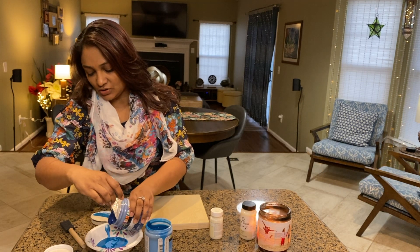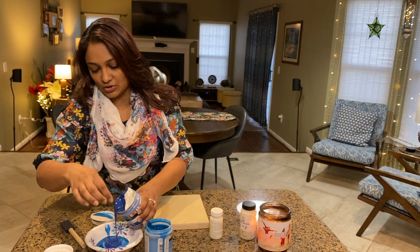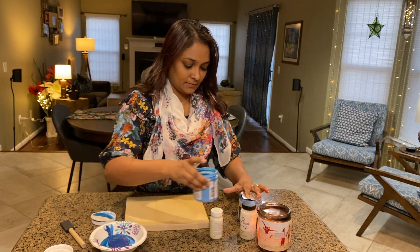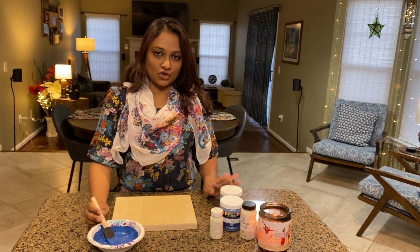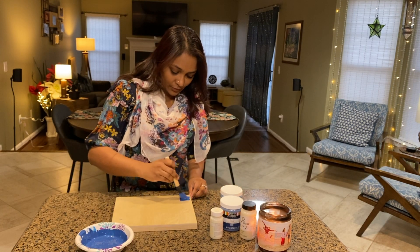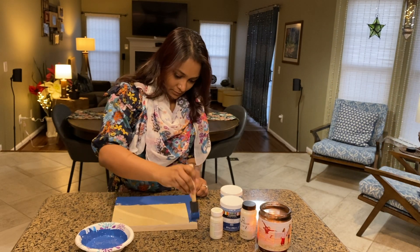I'm going to mix the colors and show you how the color looks. I'll also show you how to add the color.